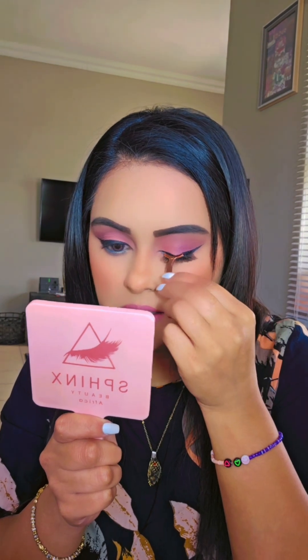Wow, that was amazing — so easy! Let's do the other eye. How amazing are these new lashes?